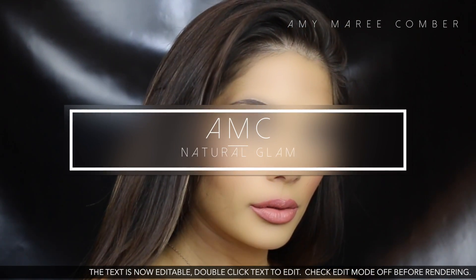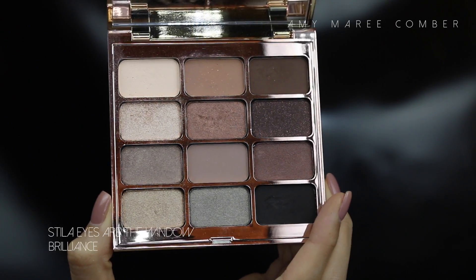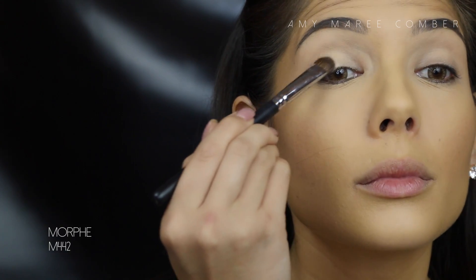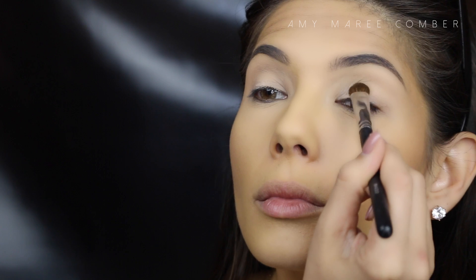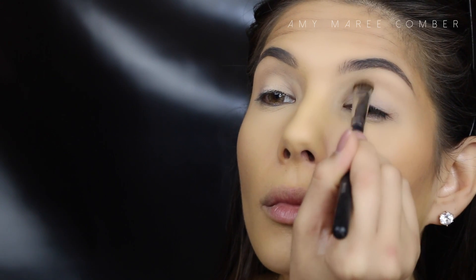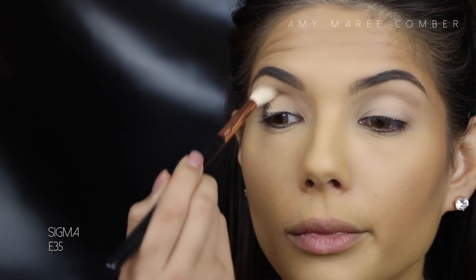Hey guys, I created this look for when you want to look glam but not overdone. Let's get started! I have my foundation, brows, and eyelids prepped, and I'm just going in over the eye primer with a very similar shadow to help the other shadows on top blend better. This eye look is so simple.